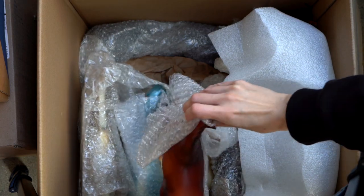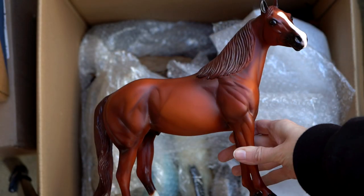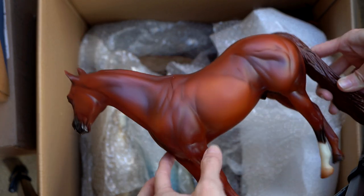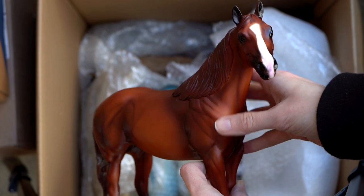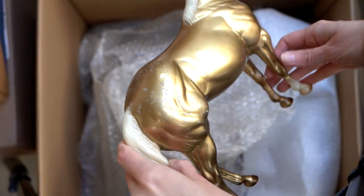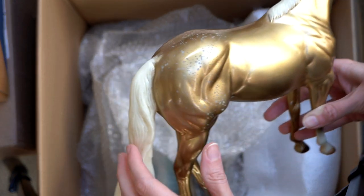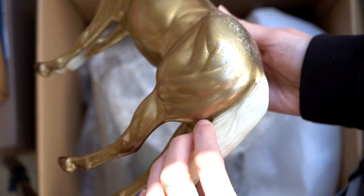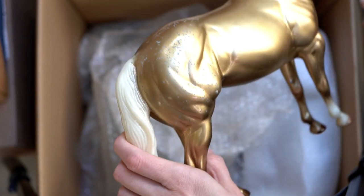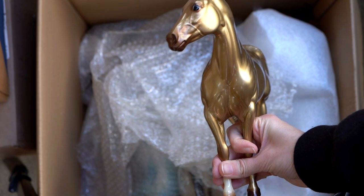Now I see a few Peter Stone ishes here. Here is a nice chestnut guy — nothing crazy fancy, just a nice chestnut with a white sock and a bit of a long blaze on his face. The next two look like they are decorators, so a little more fancy. Here is a gold one — very shiny goldish, and he actually even has a little bit of resist spotting on his haunches to look like Appaloosa markings. He's got a white mane and tail and one sock, and his eyes are actually kind of painted blue.